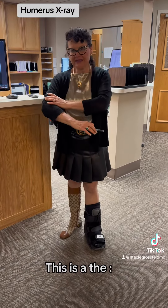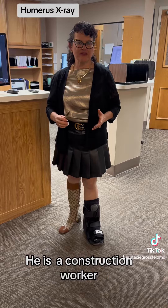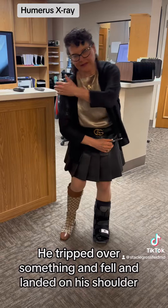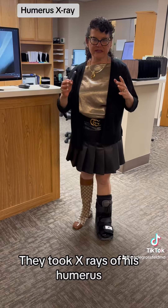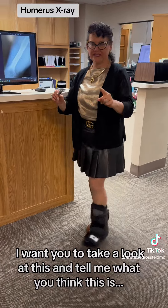This is the diaphysis of a humerus. This is a 37-year-old gentleman who's a construction worker. He fell — he was standing, tripped over something, and landed on his shoulder. He was seen in an urgent care center, they took x-rays of his humerus, and I want you to take a look at this and tell me what you think this is.